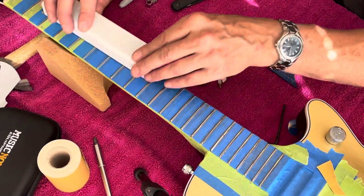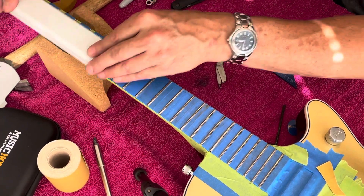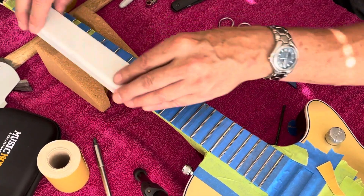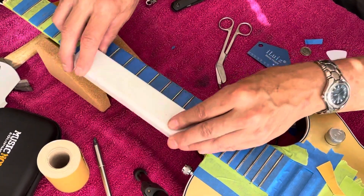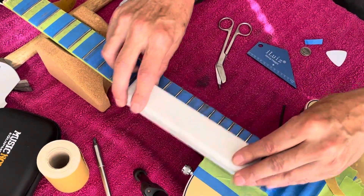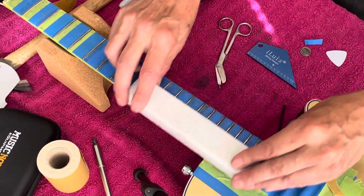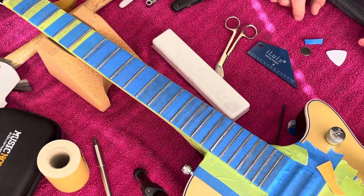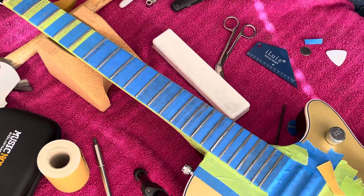Another reason you don't want to press too hard is you don't want to bow your neck while you're doing this. I think you guys get the general idea — I'm going to keep doing this and I'll get back with you when I'm ready to start crowning, which will be the next video. I hope you're enjoying this series and having a great day!